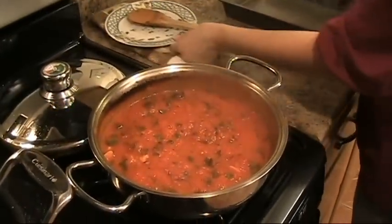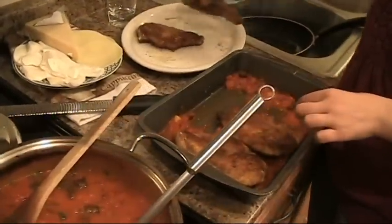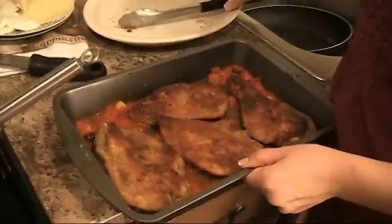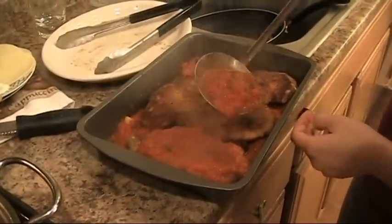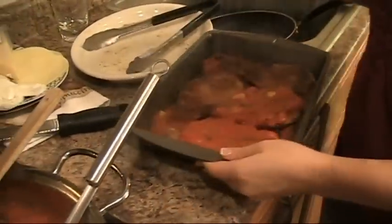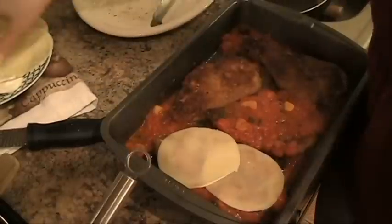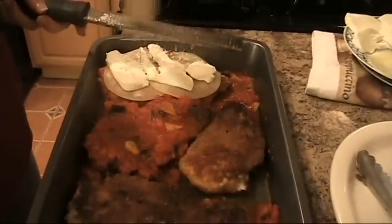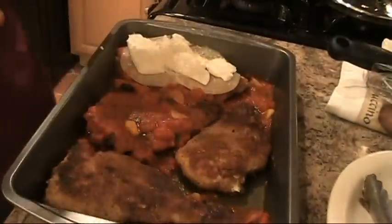I preheated the oven to 450 and now we're going to start layering. I'm just putting in a little bit of sauce — not much — then placing the chicken breast in the pan and ladling some sauce over the top. I'm going to show you how I do one: I take provolone cheese, two slices, then top it with some fresh mozzarella, and then sprinkle Parmigiano Reggiano all over the top. I'm going to finish the rest of them and pop them in the oven until the top is golden brown and bubbly.